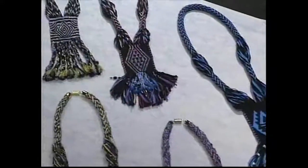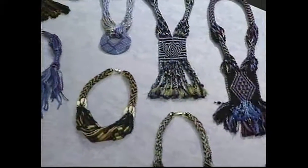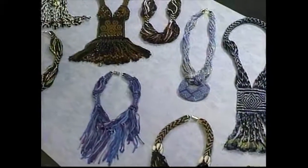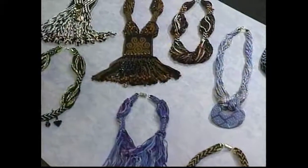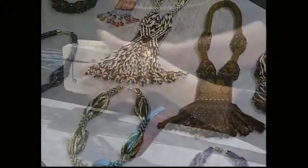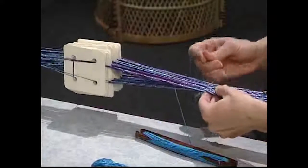You can get a lot of different looks by just varying the yarn and beads. Tablet weaving is the ideal weaving option for folks who don't have the room or the inclination to own a loom, but who still want the experience of feeling the fibers, of designing their own patterns, of seeing the strands become cloth in their own hands.